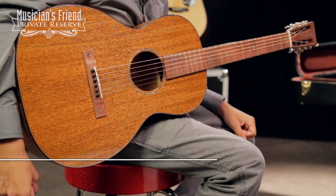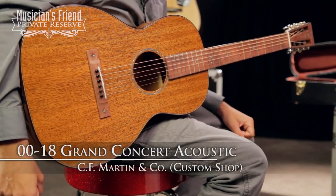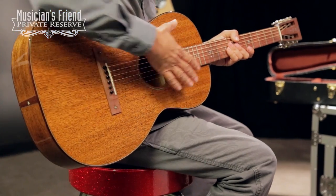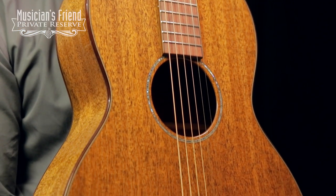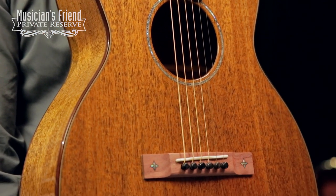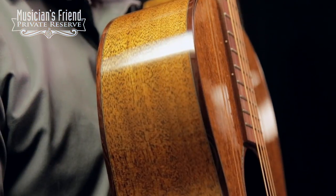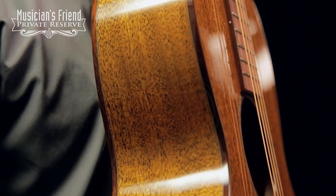This is the Martin Custom 0018 Grand Concert Acoustic. It starts off with a 0012 fret, non-cutaway body. You've got a mahogany top, back and sides with scalloped Sitka bracing. You've also got some really pretty rosewood binding.